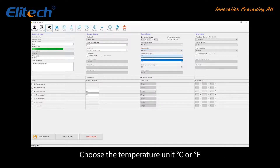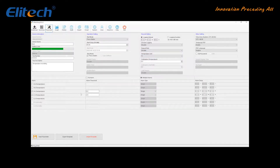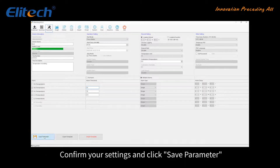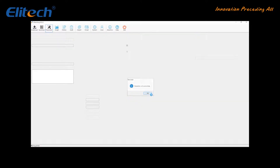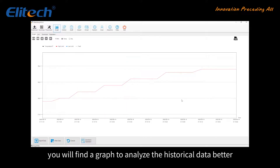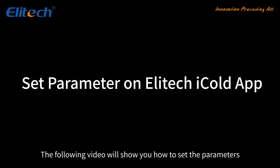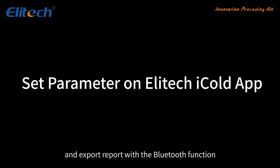Choose the temperature unit — centigrade or Fahrenheit. Set the desired temperature threshold; if the temperature is out of range, a note will be shown on the device as well as in the report. Confirm your settings and click Save Parameter. Go to the Graph page, where you will find a graph to analyze the historical data better. The following video will show you how to set the parameters and export a report with the Bluetooth function.